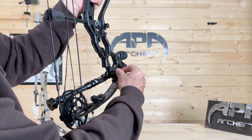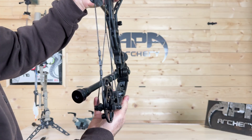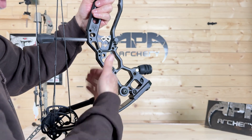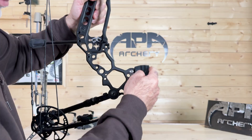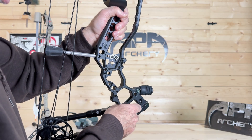Option number one: we're going to be offering disc weights in one-ounce increments that will screw on to this location, allowing you to balance your bow on the right-hand side or left-hand side. They're also interchangeable with your front micro stabilizer, so the weight will work on either. That's option number one.